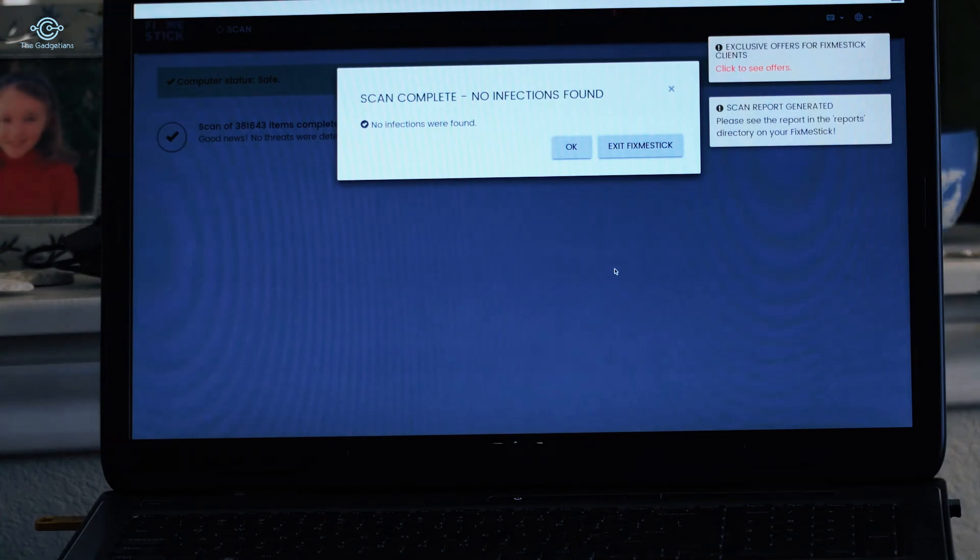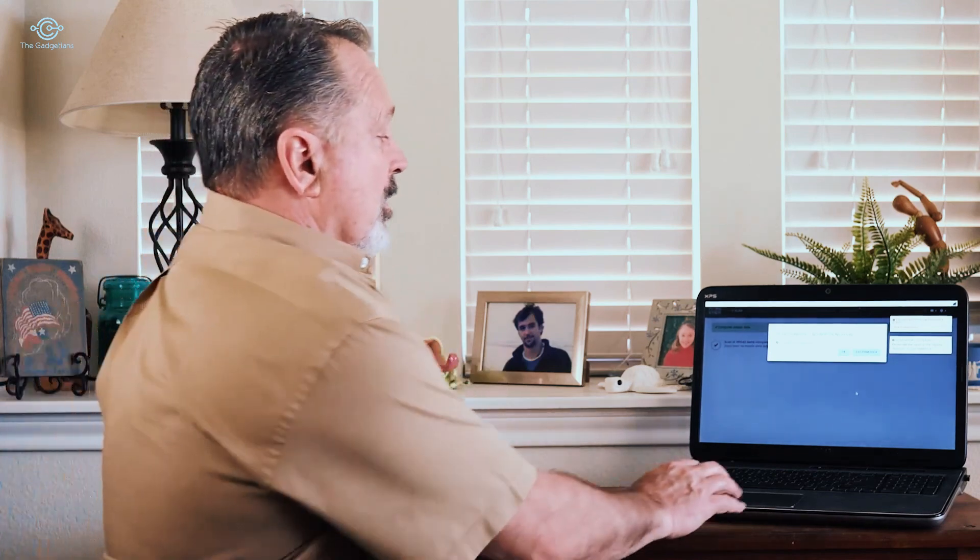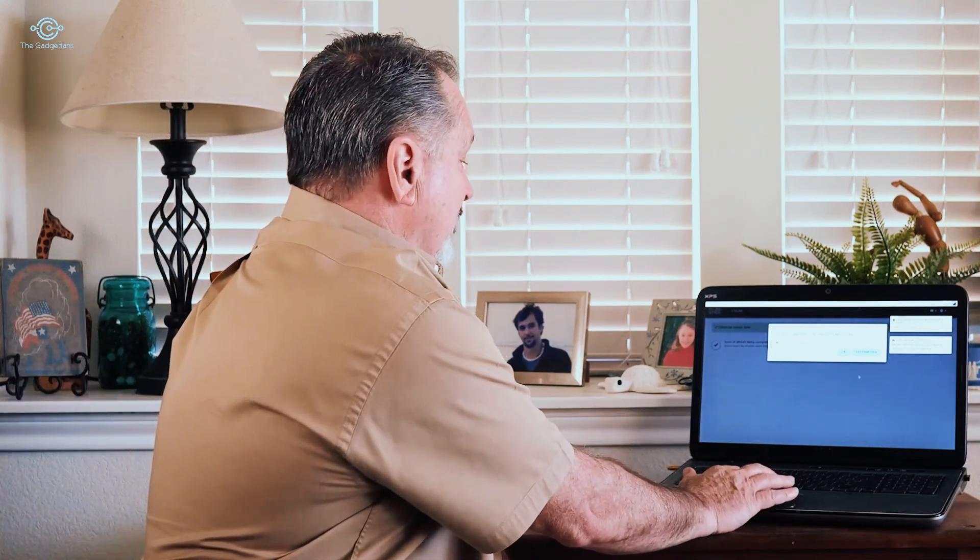The scan took just over an hour and it scanned through over 381,000 files. In my case it confirmed that my computer is free of viruses. In just a few minutes you can have an entire pile of old computers ready to go for whatever you need.